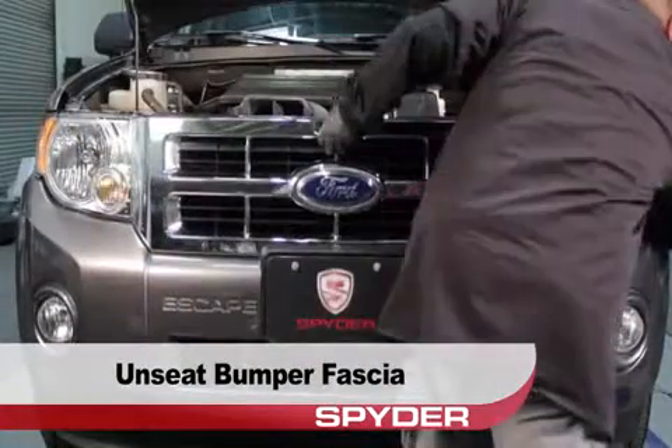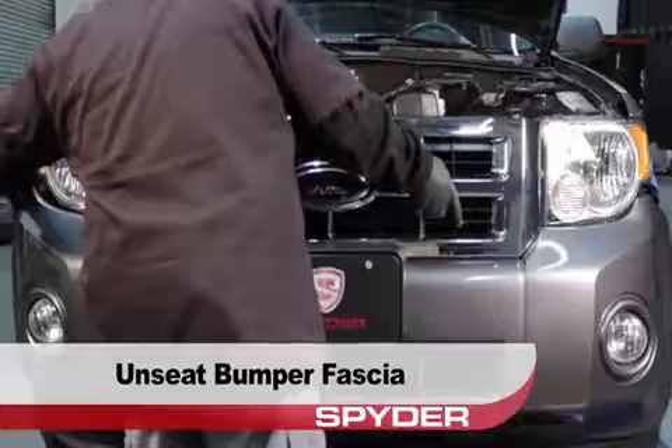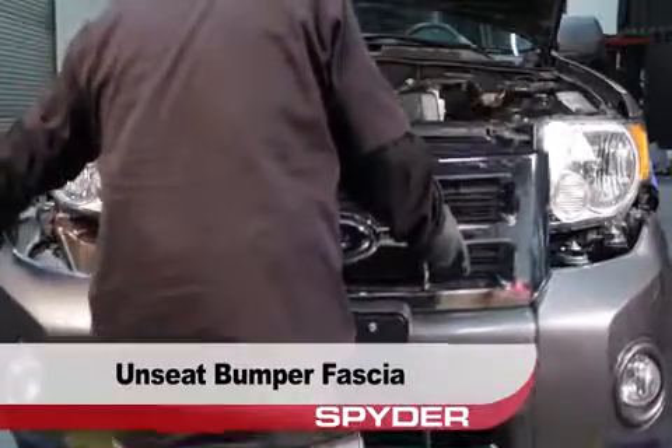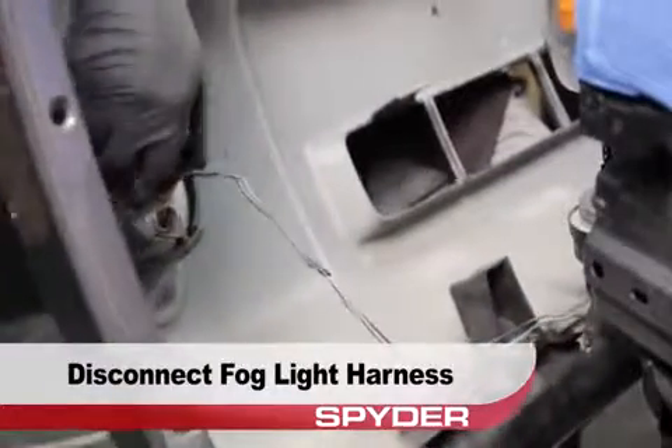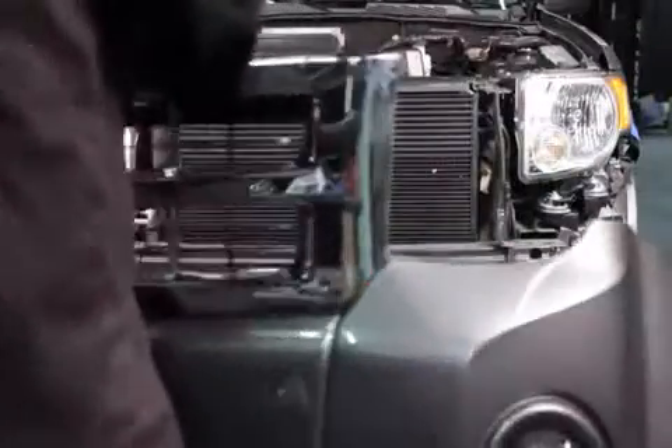Then you can unseat the front bumper fascia by pulling the corners free and then easing it back. Disconnect the fog light harness, then remove the fascia and set it aside.